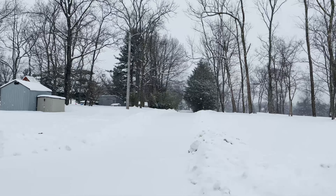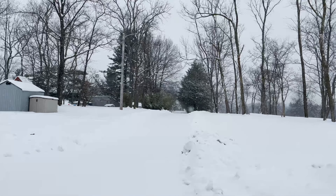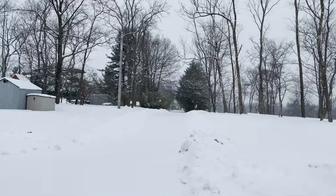Good morning. If you listen close in the distance you can hear neighbors clearing their snow. I can hear the scrape of snow shovels. I hear the occasional snow blower out there.